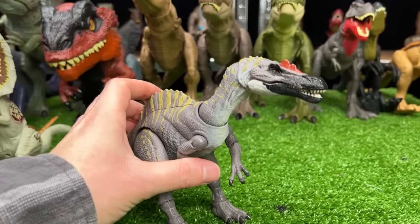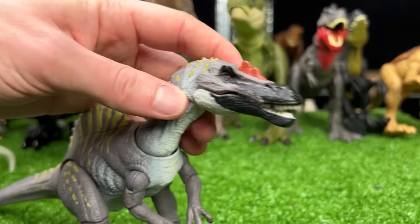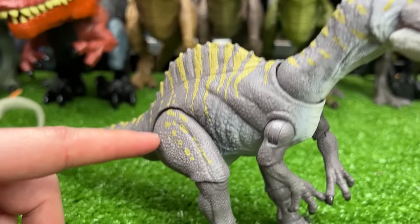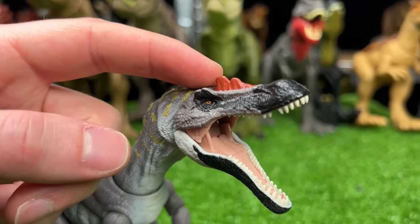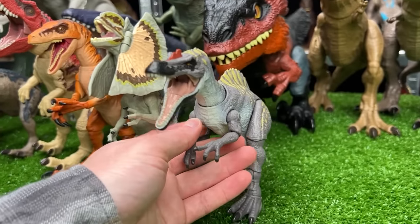Now we've got another Hammond collection figure — this one is an Irritator figure. I got this one pretty recently, and it's pretty cool. It's got the gray coloring over its body with the yellow striping and dotting, and the black around its face and finally the red on its crown. A pretty cool figure for the Hammond collection, and we're going to put that next in size.